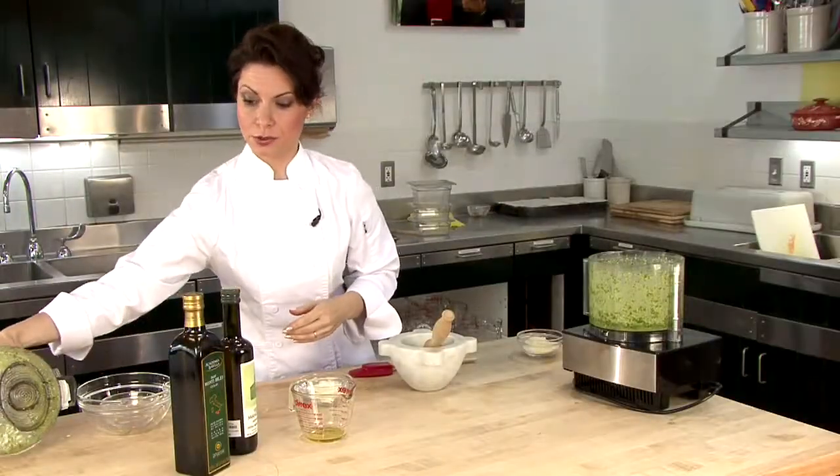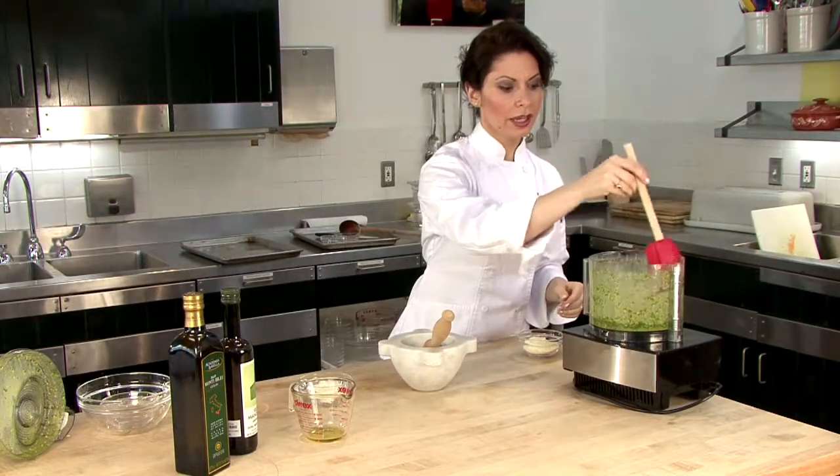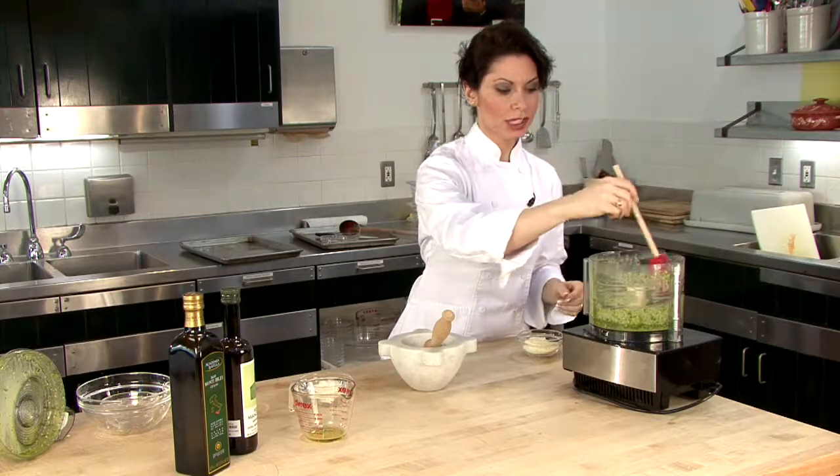Pesto sauce is never supposed to be cooked. It really destroys the flavor of the basil and all of those great raw ingredients in there. So keep that in mind.